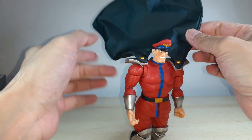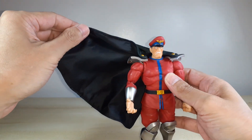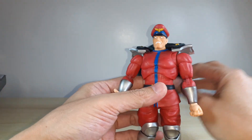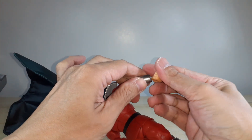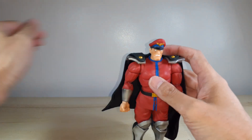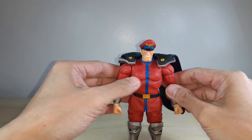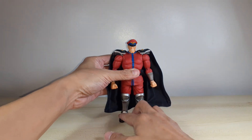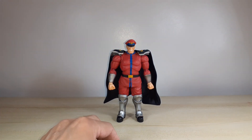For the cape, because it's wired, you can move it whatever direction you like. Definitely this is a nice figure. Definitely another banger figure from Jada Toys, and with the price point, it is definitely a highly recommended figure for you to pick up.